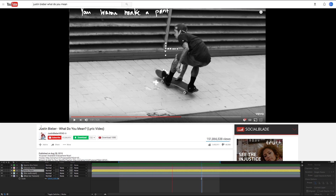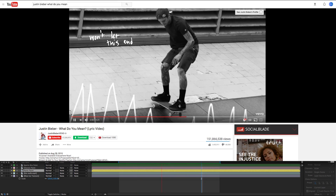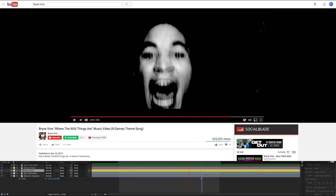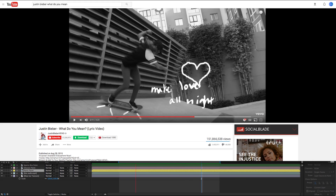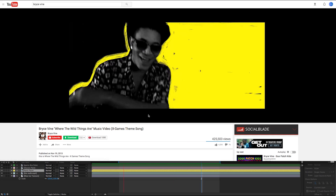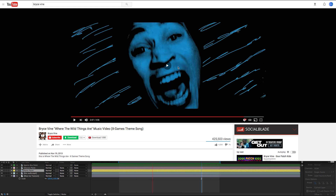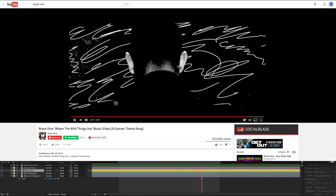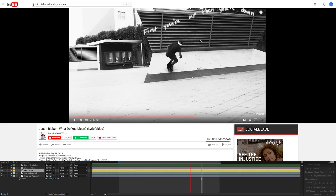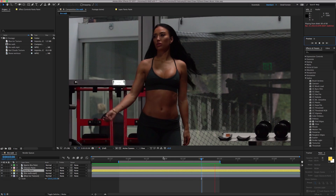The first one that came to mind was Justin Bieber's 'What Do You Mean' music video, where they wrote stuff out — letters, wording — and accentuated things. It's a frame-by-frame kind of thing, so it doesn't stay on screen for long. My buddy Bryce Vine did it in his 'Where the Wild Things Are' music video, basically adding animation to his video. In both music videos it's black and white, and they write on top of that, so it really pops — the yellow against the black and white.